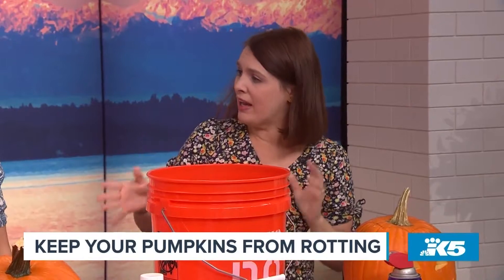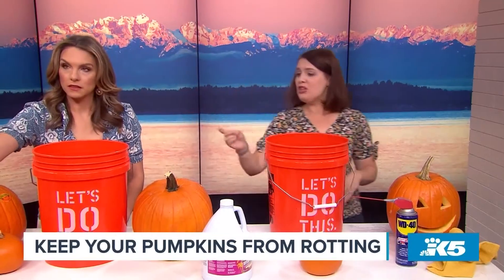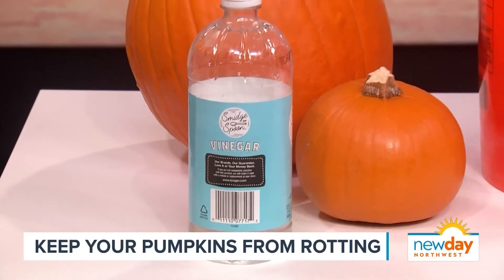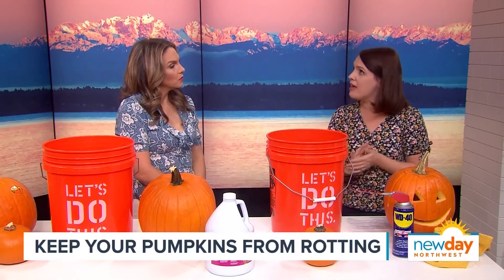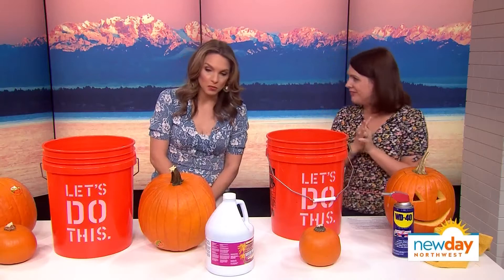Now if you don't want to use bleach — especially if you've got deer or other critters — vinegar also works, but you need to keep it in that solution for a little bit longer. Also keep it moist: spray it every so often with a little spray bottle of water. You don't want to leave it out on an uncovered porch in the sun, or in our situation, in lots and lots of rain — that's too much moisture.